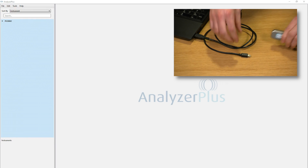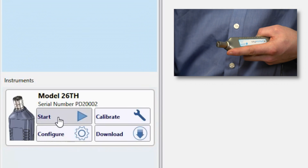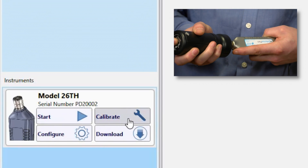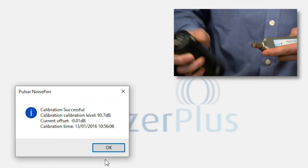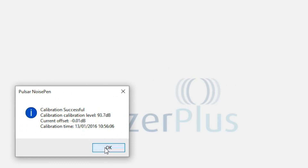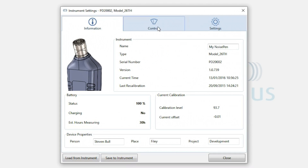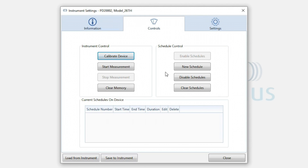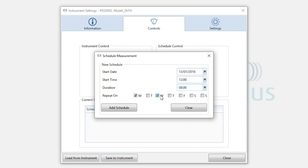Operation is simple. Launch the Analyzer Plus application and connect the noise pen to your computer. Now calibrate the noise pen. From here you can choose to start recording immediately or even schedule time measurements which will start and stop recording automatically.